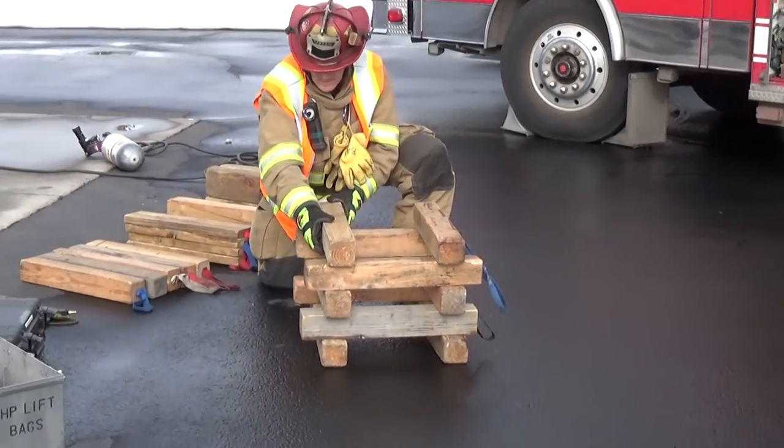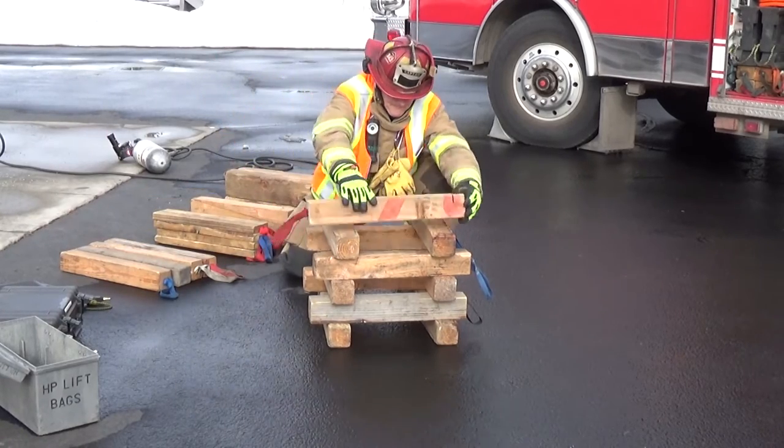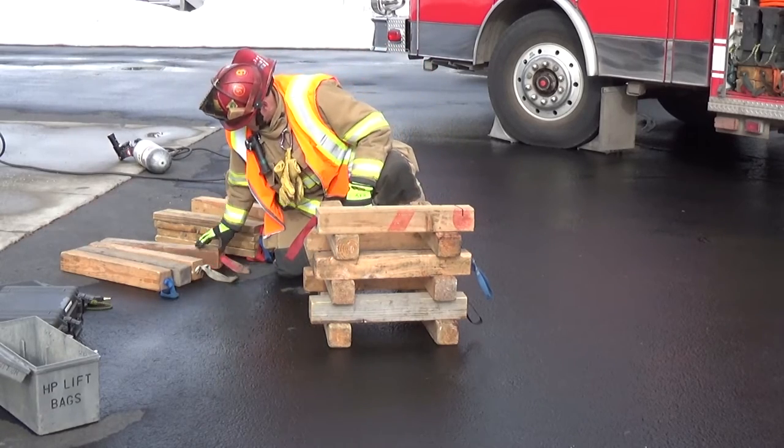The reason for the overlap is to allow you to see if the wood is crushing or splitting. If you're going to be putting an airbag on top of the cribbing, create a solid platform.